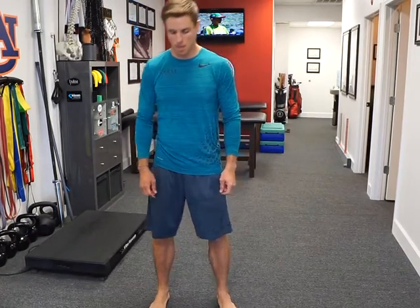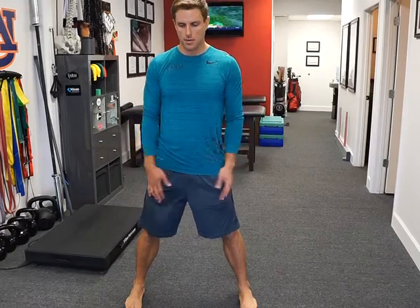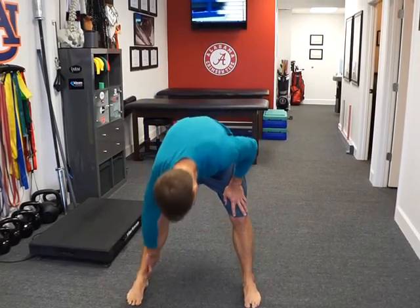These are ankle eversions. You're going to get a split stance, both feet facing straight ahead. If I'm working on the right ankle, I'm going to bend the left knee, and all I'm going to do is tilt that ankle into the ground like I was trying to get that bony prominence to touch the floor.